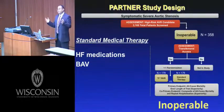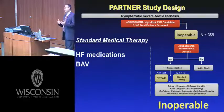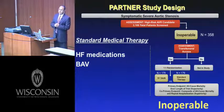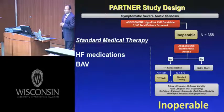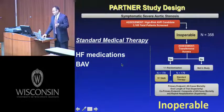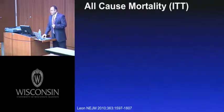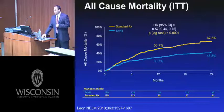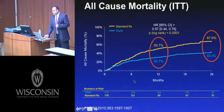As we know from medical school, there is no medical therapy for aortic valve stenosis. Balloon aortic valvuloplasty at best should be considered palliative. Both were applied in the standard therapy group, along with heart failure medications, primarily diuretics as needed. The primary endpoint was all-cause mortality, and the Kaplan-Meier curve showed a startlingly significant reduction in mortality in the TAVR group compared to the standard therapy group.